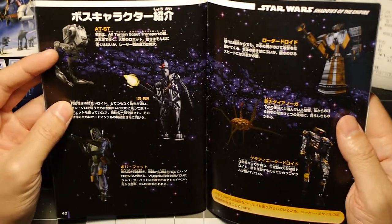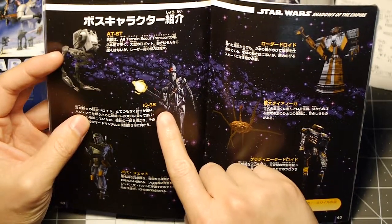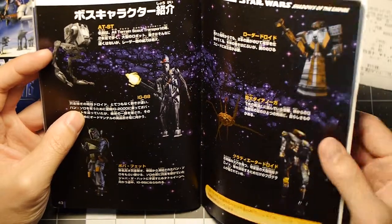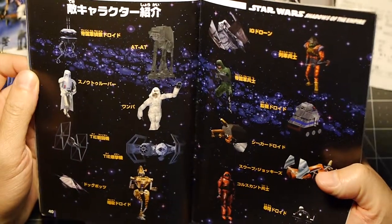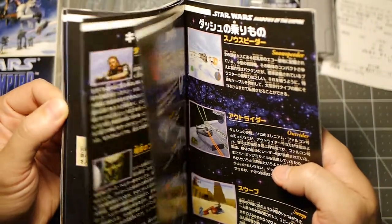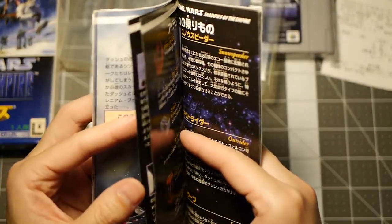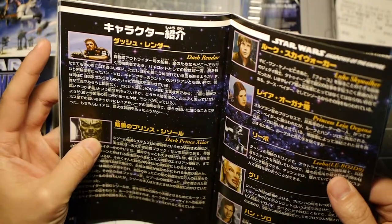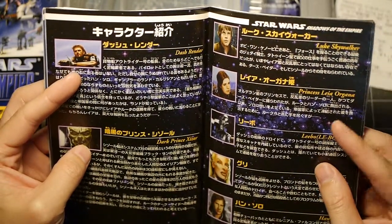Got your characters here. For some reason only IG-88 is in English. Luke, Leia — the manual has the character section in Japanese with a few English names mixed in.